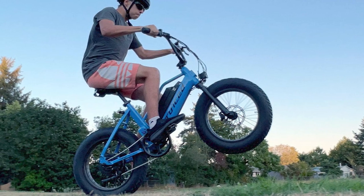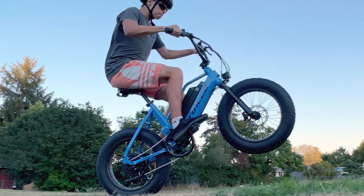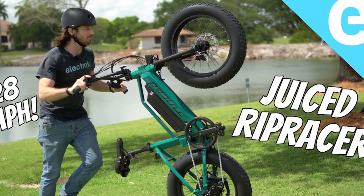The Rip Racer, which is sold directly from Juiced, comes in two models. The $1,299 base model is a Class 2 eBike with a top assisted speed of 20 miles per hour, a 52V 10Ah battery, and an expected range of 35 miles.